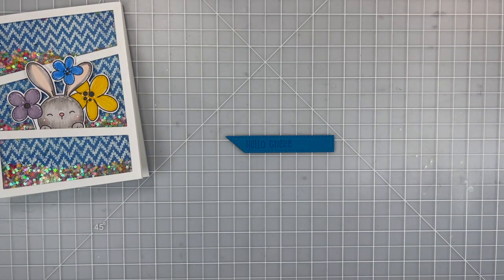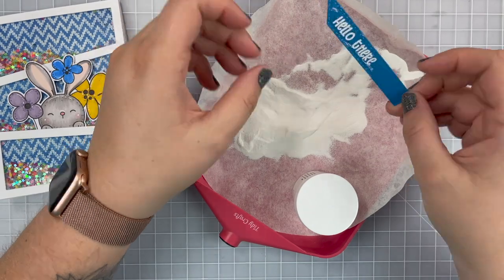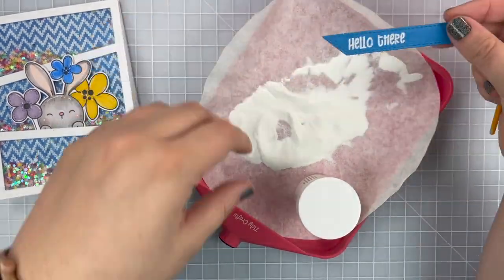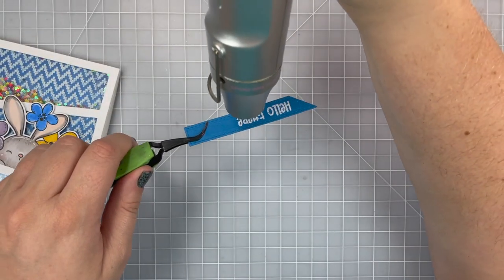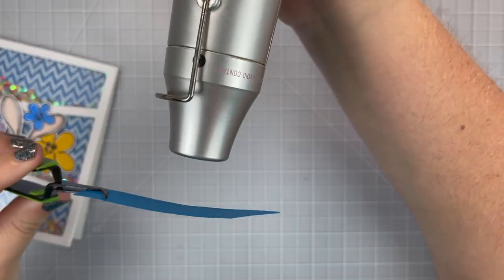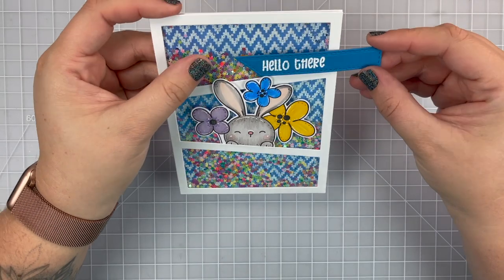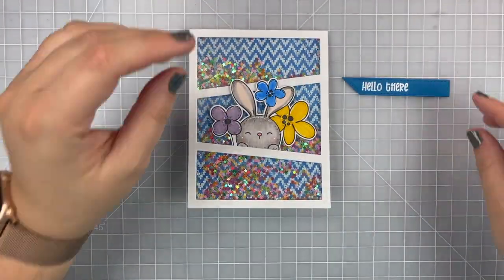This time I did forget to use my embossing buddy tool so I will have to take a little brush and kind of wipe off all of the excess powder that got into places I didn't want it to be. That's okay, it still looks pretty good. I warmed up my heat gun and melted down my embossing powder for my sentiment and I think it looks great. It's very bright with white on that blue and I think it matches really well with the background and overall colors of the card.